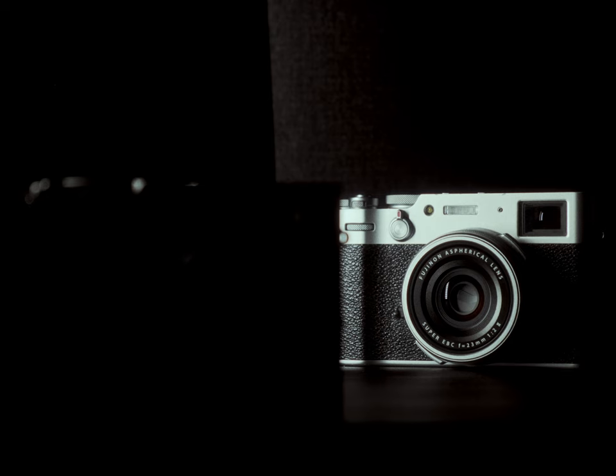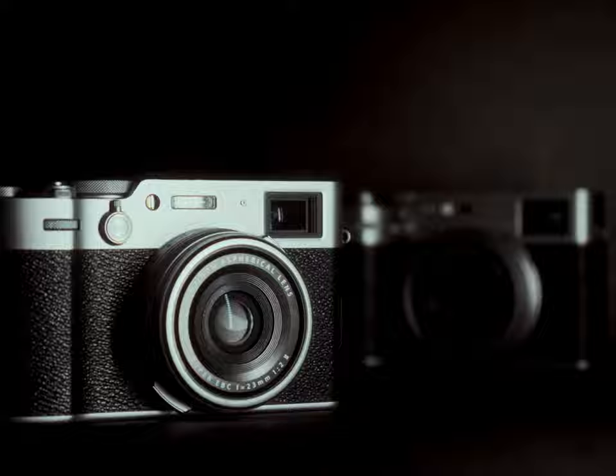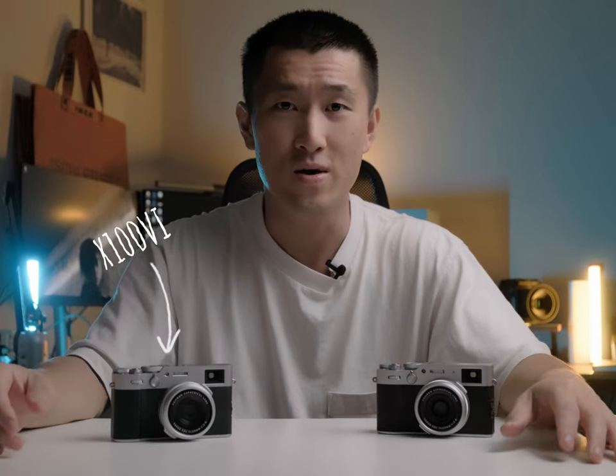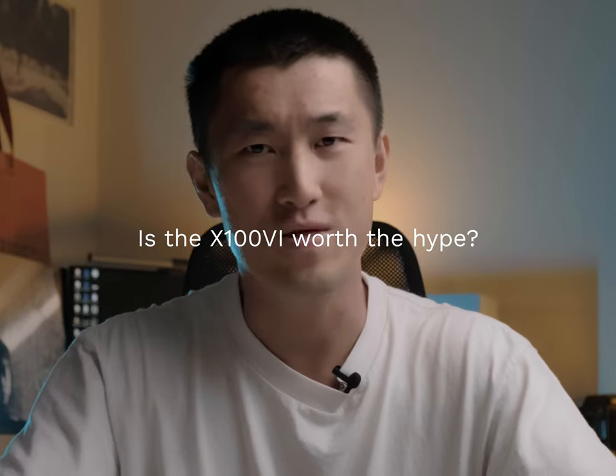So when I had the opportunity to test out the X100 VI, of course I was excited — new gear and all that. So here we are thinking: is this camera worth the hype?